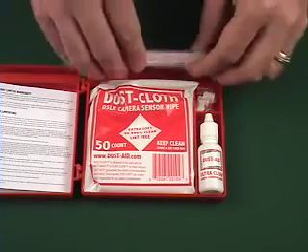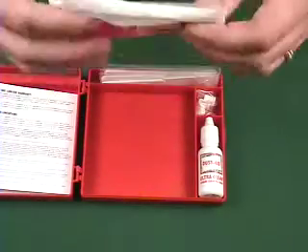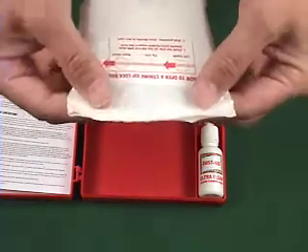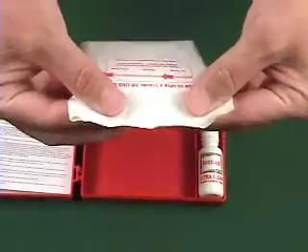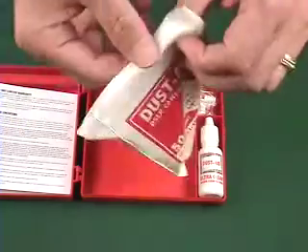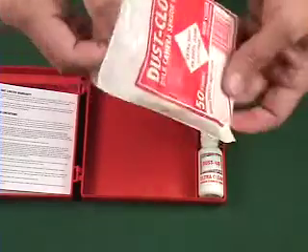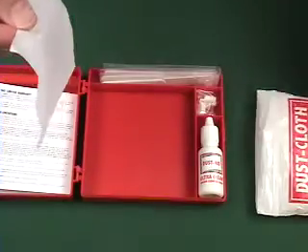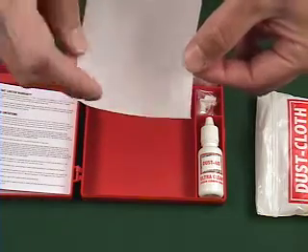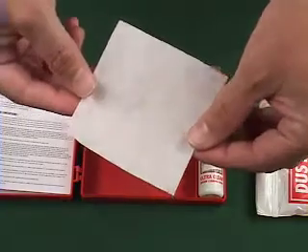To wrap a dust wand with a dust cloth, we first open the dust cloth. This ziplock is one of the strongest ones made. In order to open it, take your fingers and slide it to the side to release the ziplock. Then open it, remove one dust cloth, noting not to touch the center portion of the dust cloth because that will be coming in contact with your sensor filter.